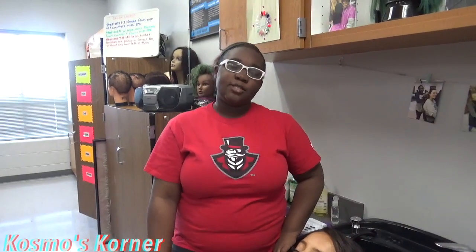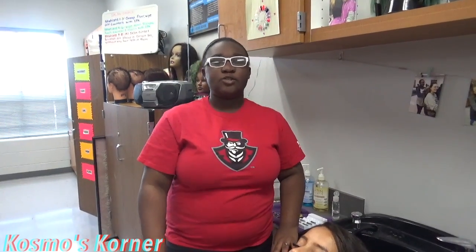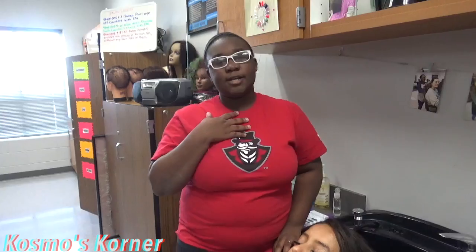Welcome to Cosmos Corner. Today I'm going to be teaching you how to put lashes on. The first step is to make sure everything is sanitized, including your hands. I've already sanitized, so we're good on that.